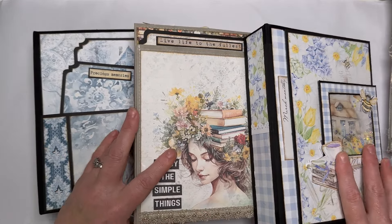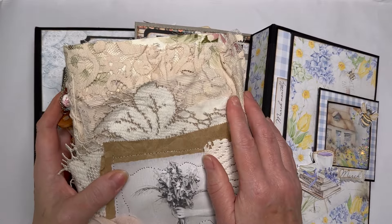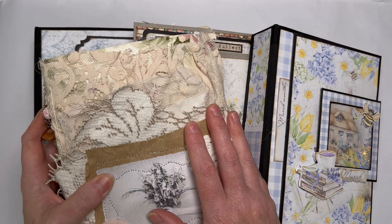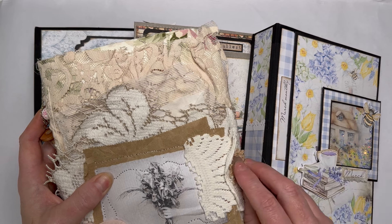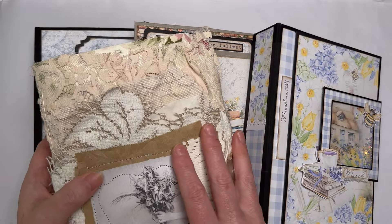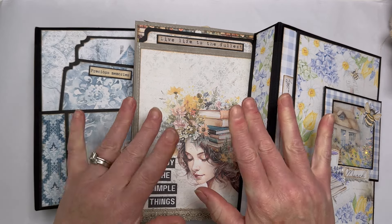I hope my waffle helps clarify the difference between the different kinds of journals. There are so many different interpretations and ways of doing things. The main thing is not to get too wrapped up in it and not to think you have to create everything from packaging and things out of the bin for it to be a decent journal. If you're worried, call it junkish — junkish is definitely a thing. Thanks for watching, take care, and I'll see you very soon. Bye for now!